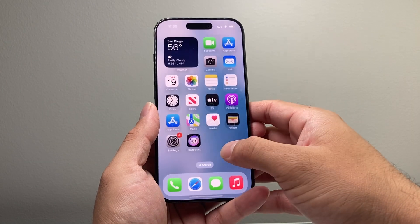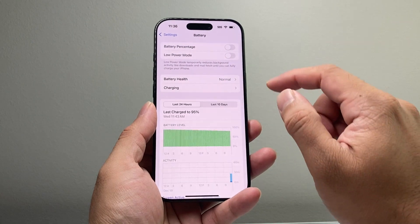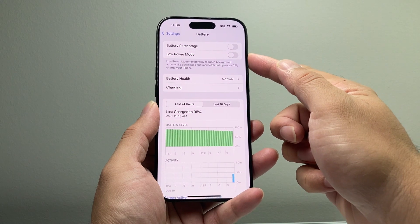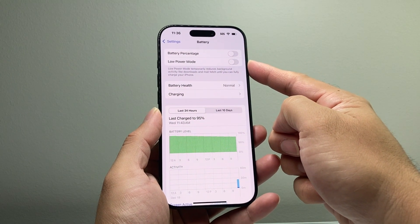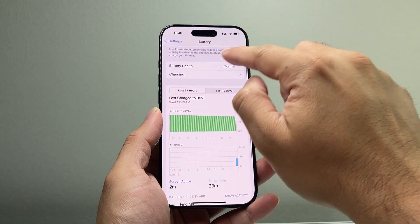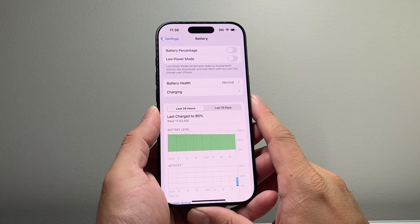Along with that, go into Settings and click on Battery, then ensure that if you have Low Power Mode on, you need to turn this off. The reason why is that certain functionalities are reduced when the phone is on Low Power Mode trying to save your battery, so you need to turn that off. Make sure the phone is charged to at least 20% or more.